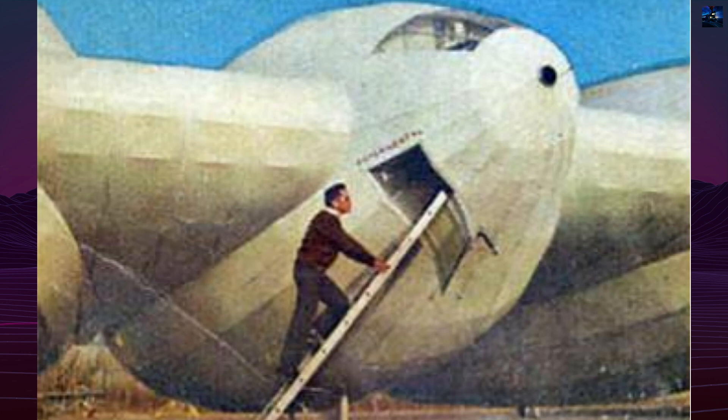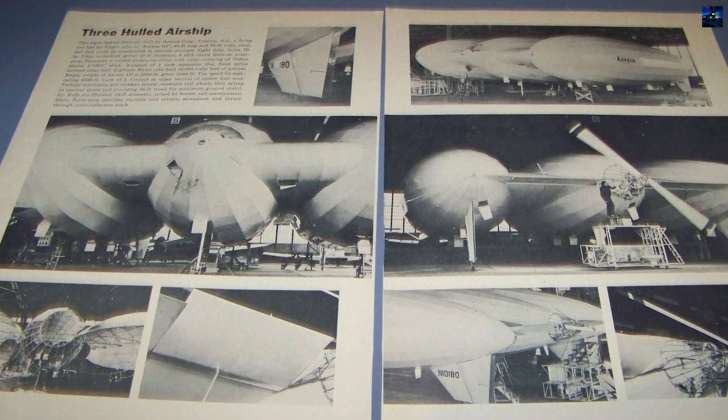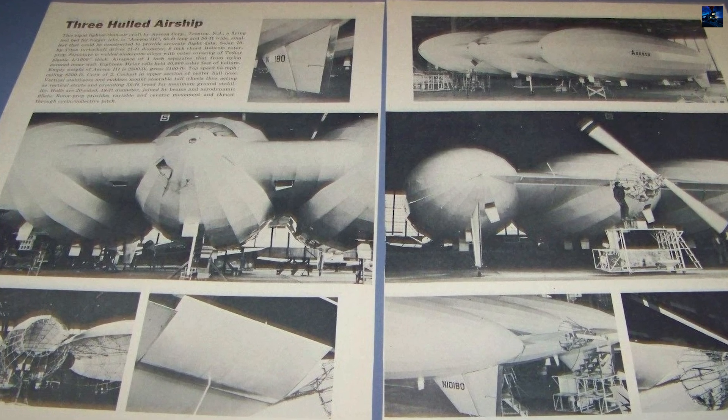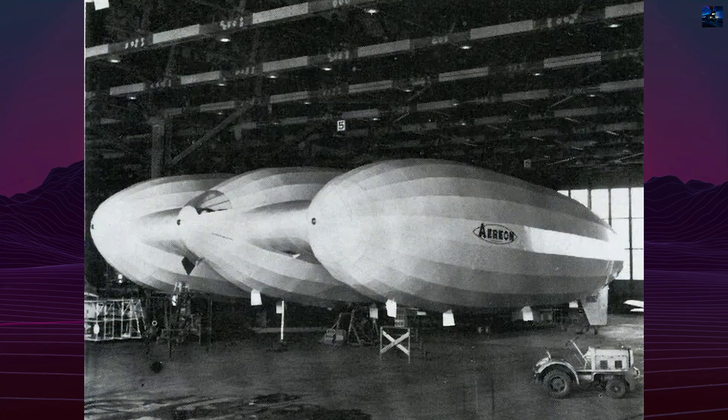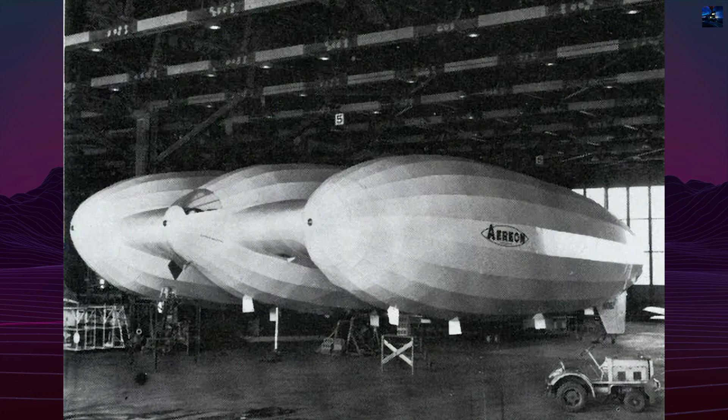The airship was equipped with a single four-cylinder McCulloch engine driving a 6.4-meter two-bladed helicopter rotor in a pusher configuration. The rotor had cyclic pitch control for better low-speed maneuverability. Propulsion and pitch control systems were patented in 1966.